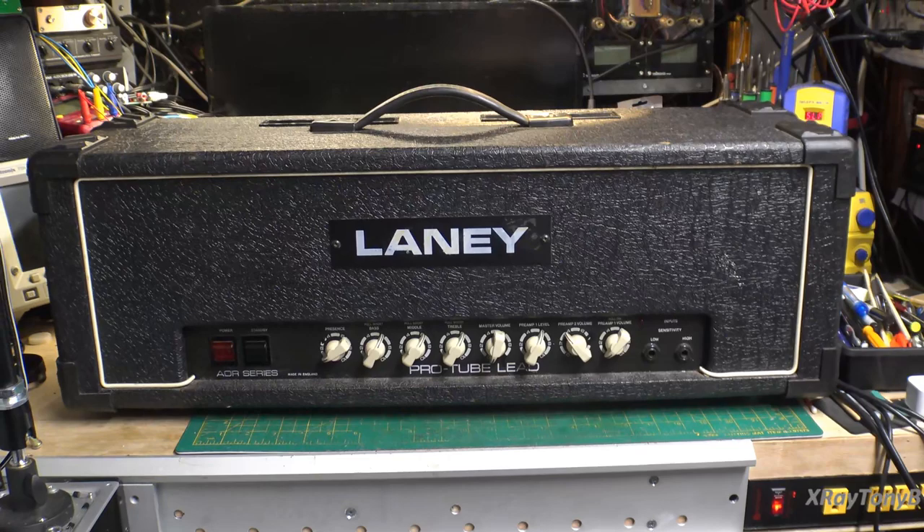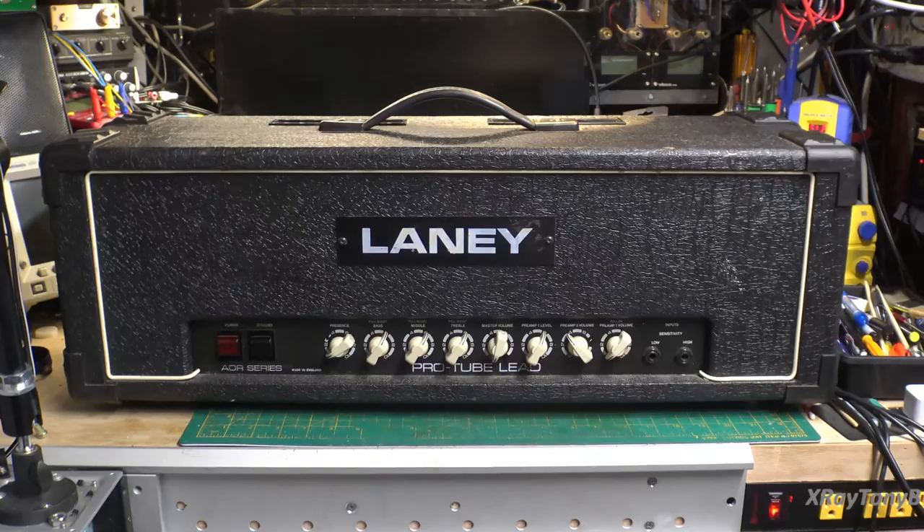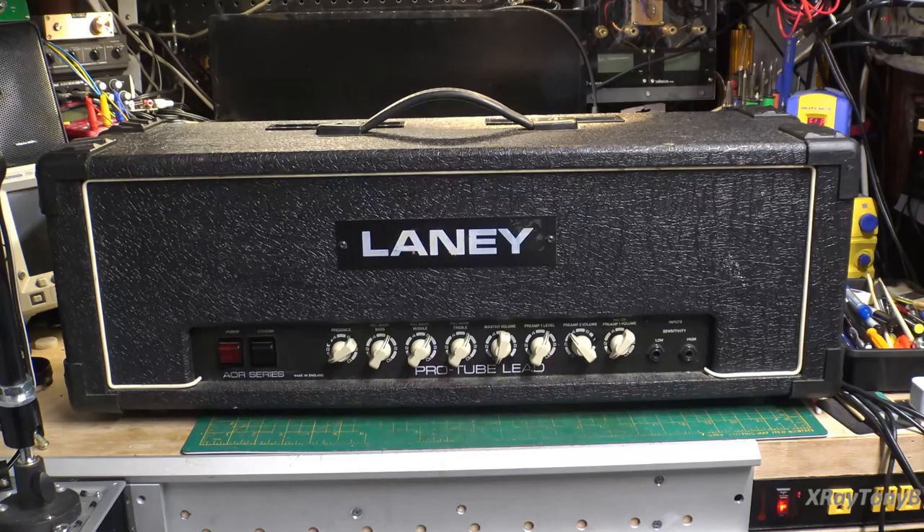This is for a friend of mine who wants me to work on it. Supposedly it mostly works and just has some minor issues — he just wants it checked out. The biggest issue is I've never worked on Laney amplifiers before.